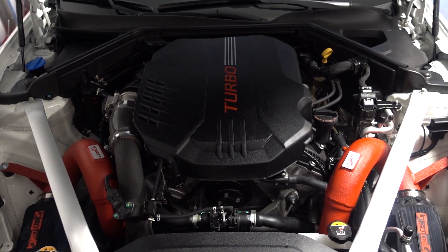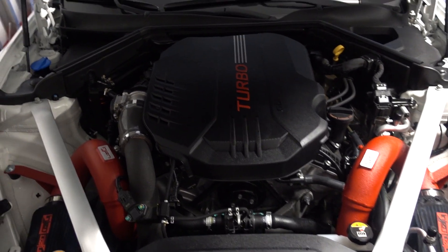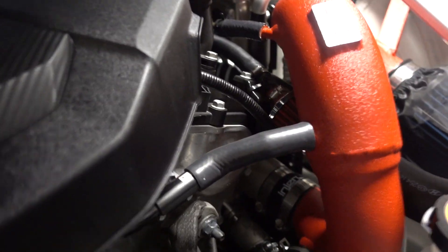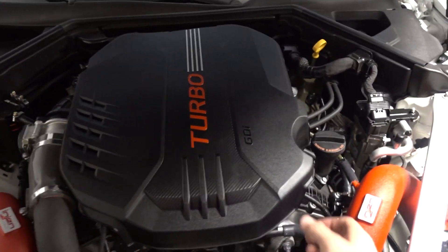Here is my catch can fully installed — still looks extremely stock. The only giveaways are the catch can itself, which I've managed to tuck away nice and clean, and the new breather. Let's peel up the cover and see what we've got going on under here.